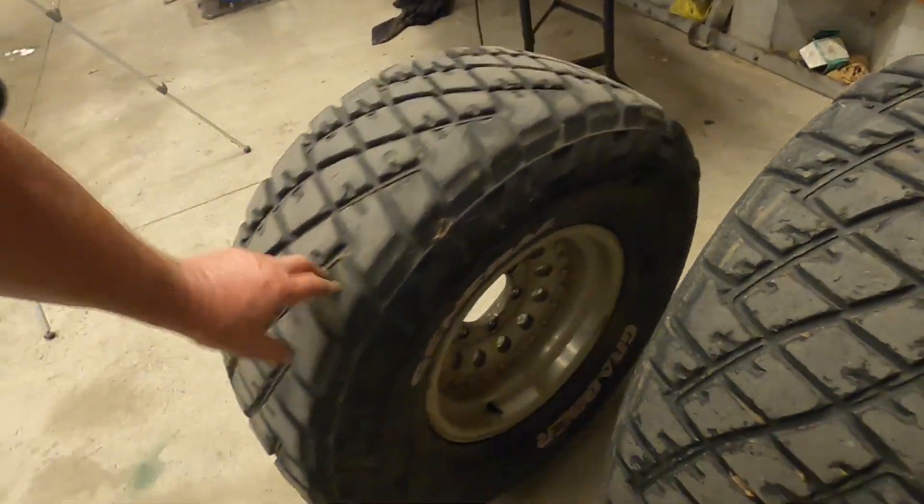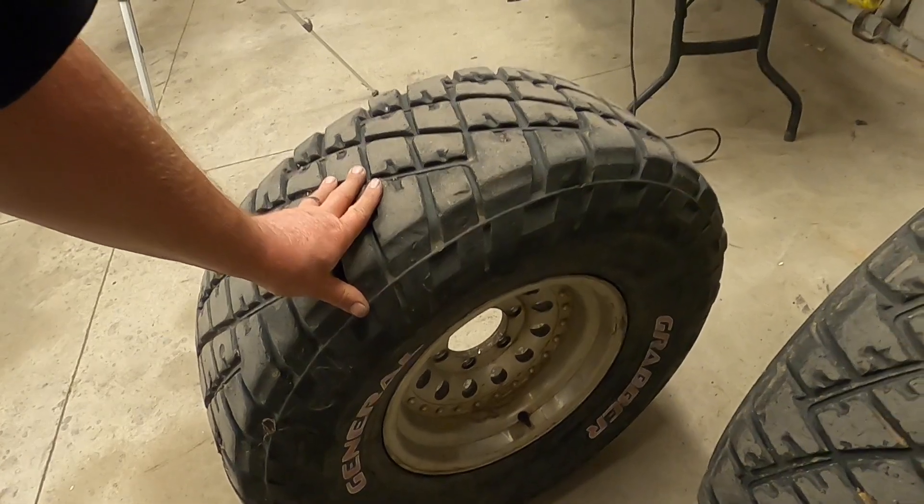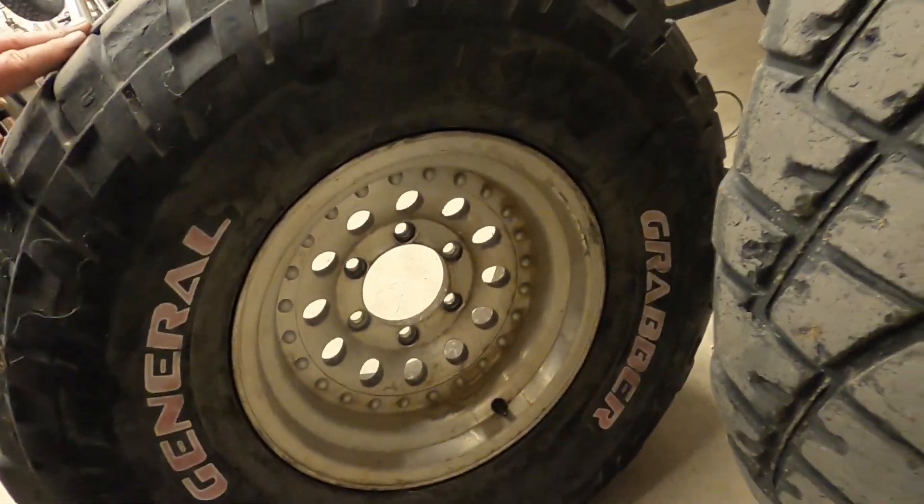Alright guys, we got the diff put back together, oil put back in, all done. Now it's time to move on to the next section. One of the things I really want to do is swap over these wheels. These are like American Racing — I believe they're called the Outlaw wheel. I have the full set of four dedicated to another project, so I really don't want to paint those.